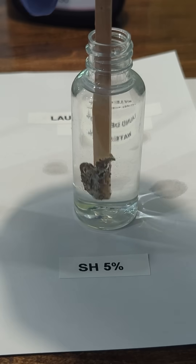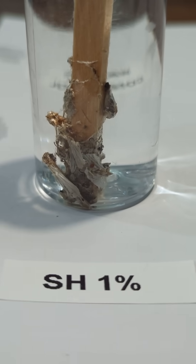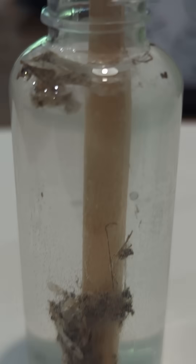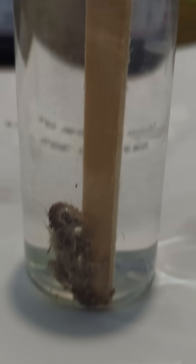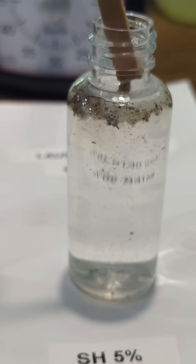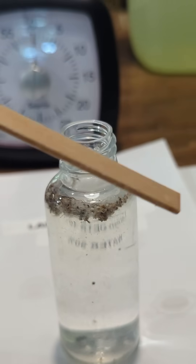Now the question is, what's the effective percentage we want to use it at? 1%, 3%, or 5% — let the battle begin. At five minutes, the 1% is barely doing anything. The 3% is starting to show some action. And the 5% — web destruction. Let's give it another five. And there you have it: 5% SH with a 10-minute dwell is the answer to spider webs.